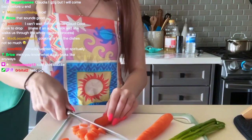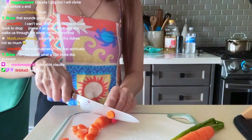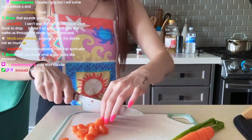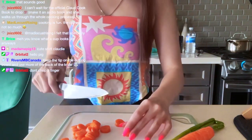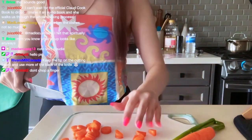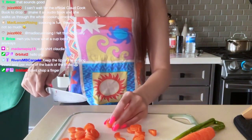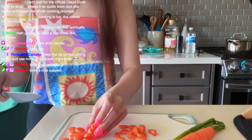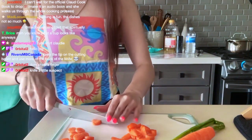I'm not the greatest at cutting vegetables, but this food delivery service is supposed to be easy — for people who don't know how to cook. So I feel like it doesn't matter too much. I am going to cut these in half though because I like my carrots small — I'm not a huge fan of carrots.